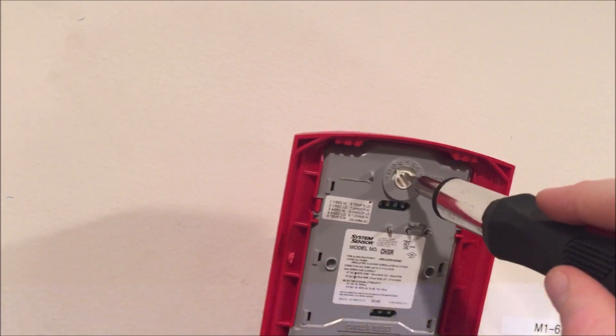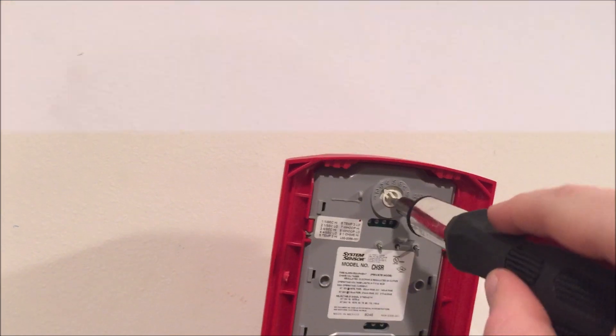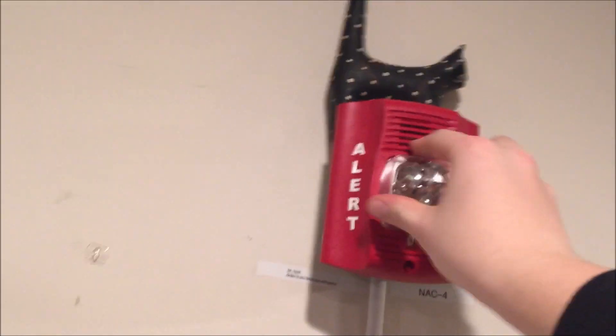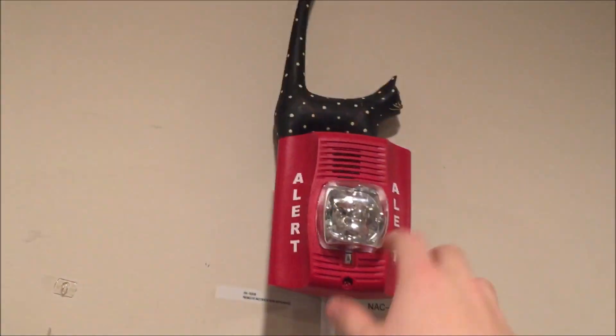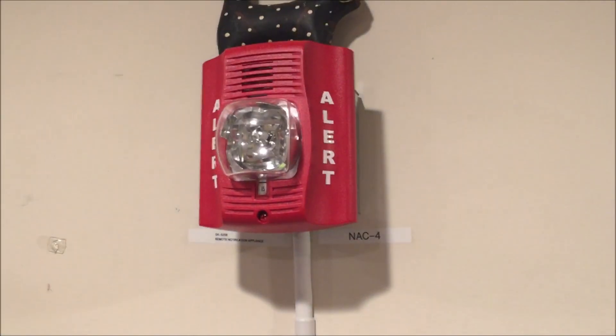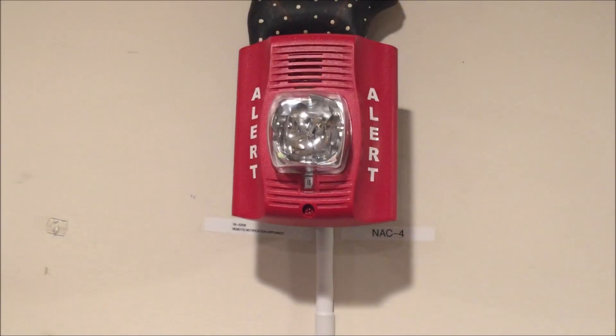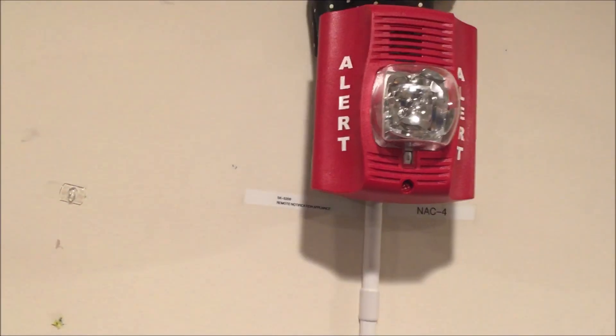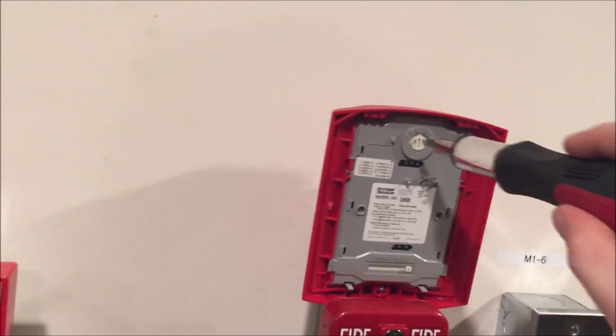The next thing we're going to go to is Temporal 3, so we're going to move this to spot five. As you can see, it just does the chime but on a Temporal 3 pattern.